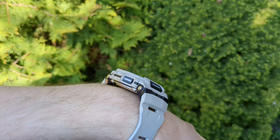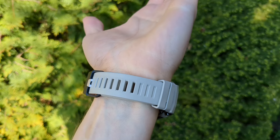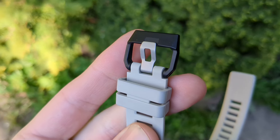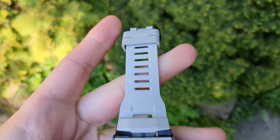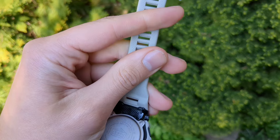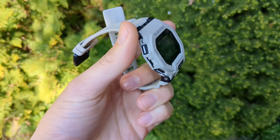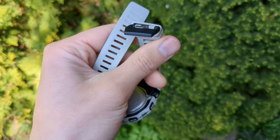There are no unnecessary design features that just bulk up the watch, unlike some other Casio watches. Regarding the buckle, it has a wide metal knob. Personally I'm not the biggest fan of the straps — they are kind of hard and plasticky, not rubbery like on other Casio watches. I actually prefer cheaper Casio watch straps over this one.